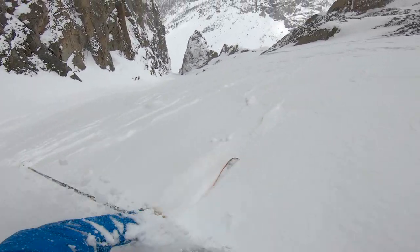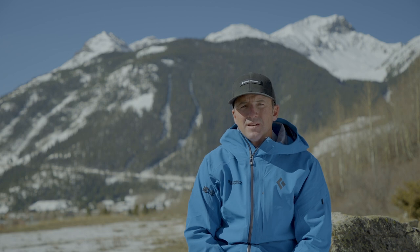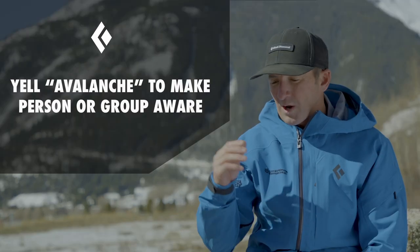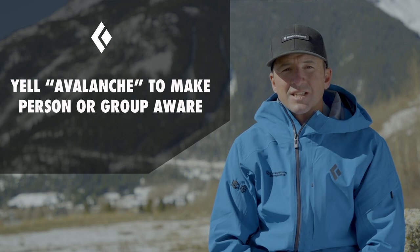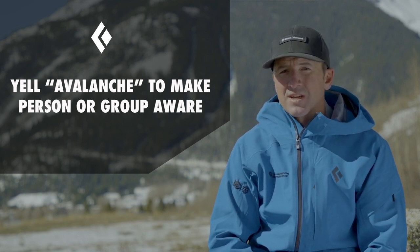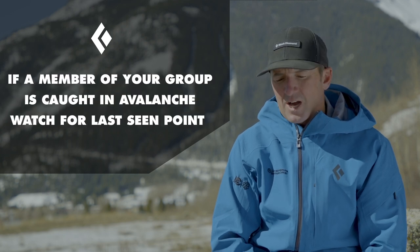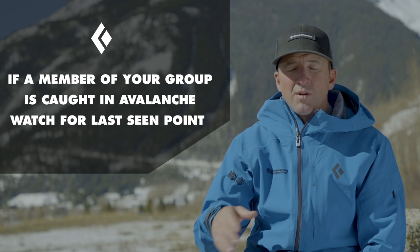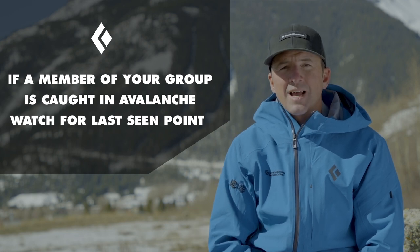In case of an avalanche, there'd be a couple people up top and one person caught in the avalanche. You're going to want to yell 'avalanche' first thing, just to let that person know so maybe they can ski out of it or snowmobile to the side. If they're caught in the avalanche, we're just watching them until we can't see them anymore. They might disappear — and that's what we call the last seen point.